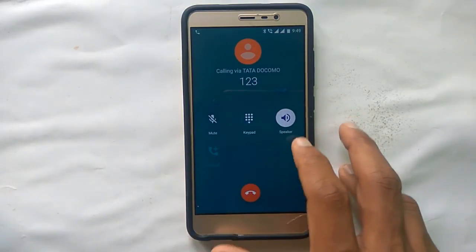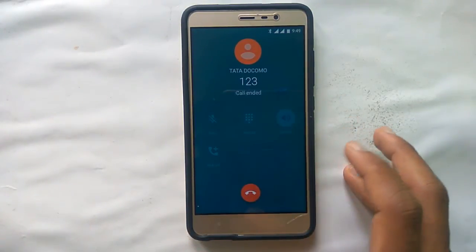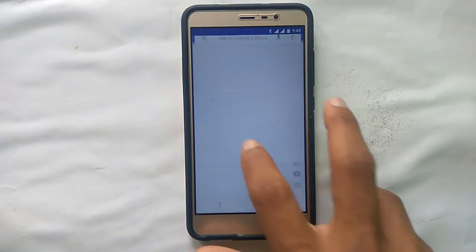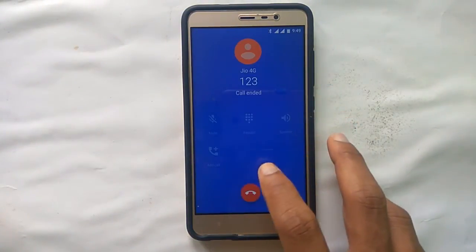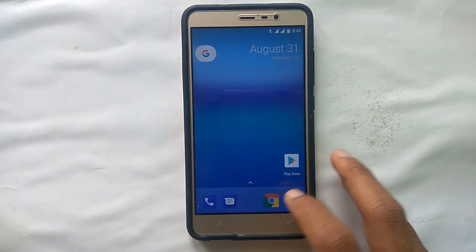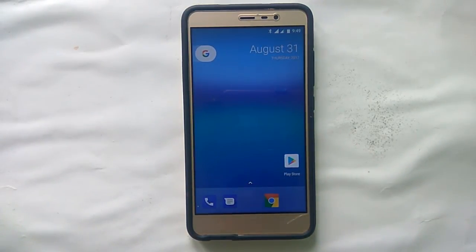Note that VoLTE is not present in this ROM. Thank you guys for watching the video — please subscribe to my channel for more videos. I have also made a video on this ROM's Canada version 2, please do watch that one.